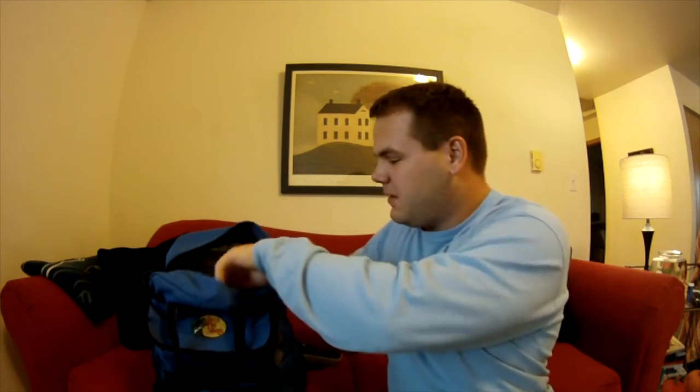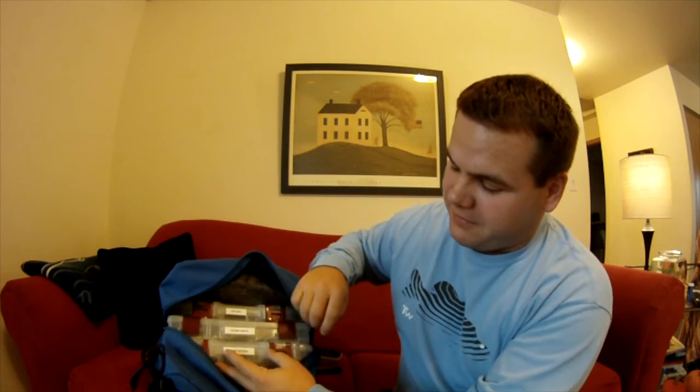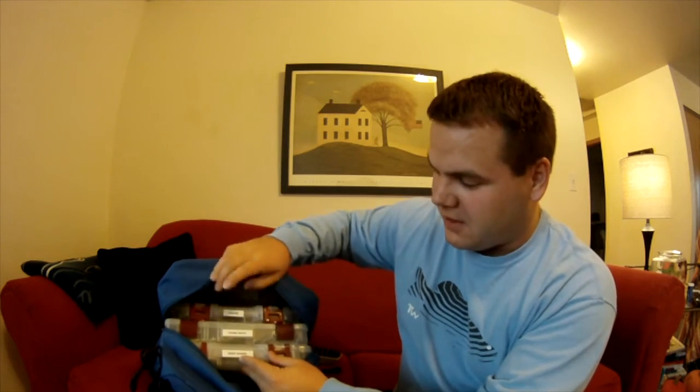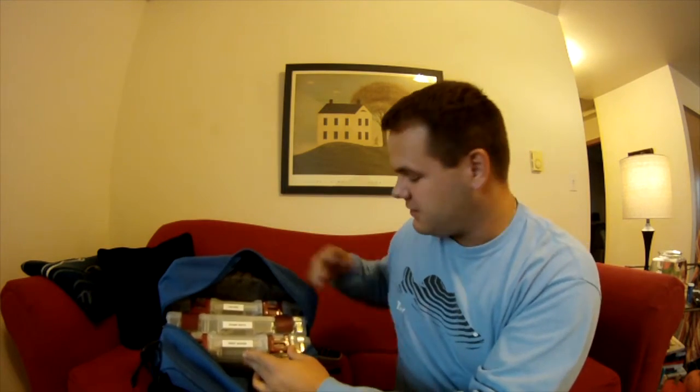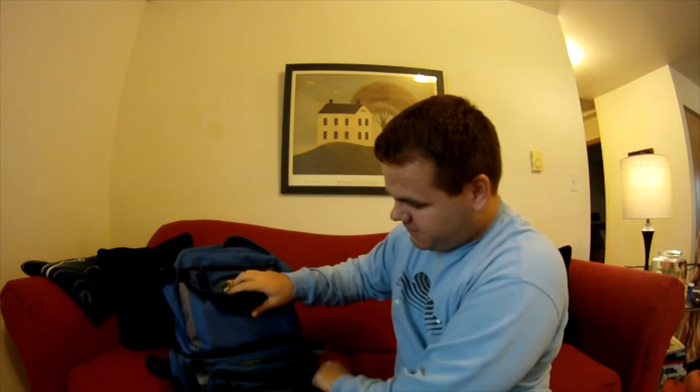Alright guys, I just got done labeling all the top part of my boxes. As you saw before I couldn't tell which was which, but now once I open the bag and look right in there I can tell my deep divers, my crankbaits, and my lipless. This is a fantastic little thing and a good price — only ten to fifteen dollars.